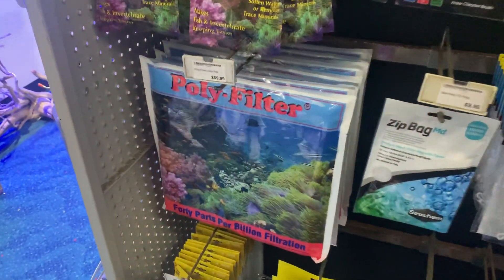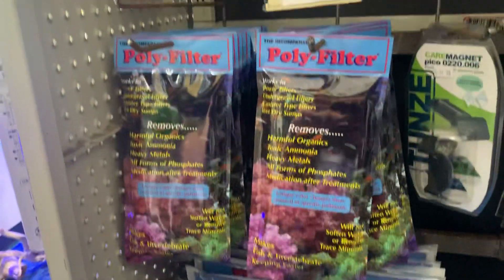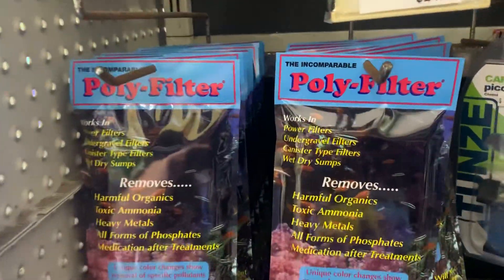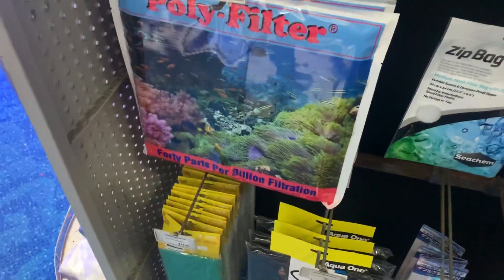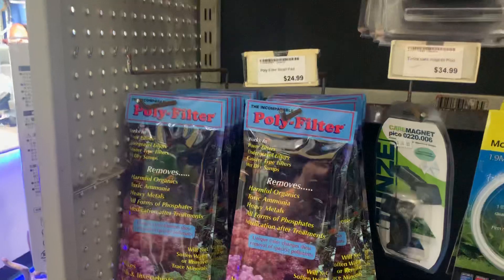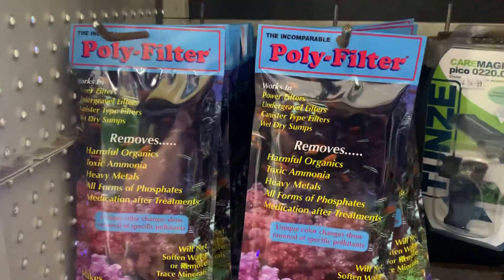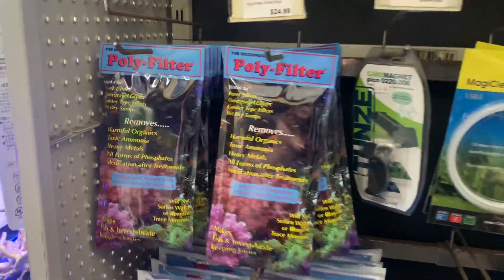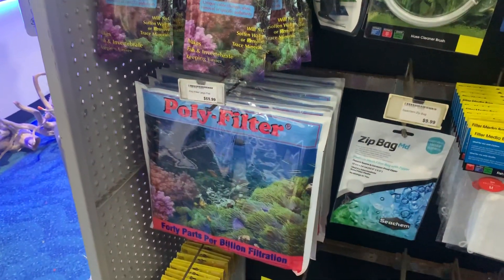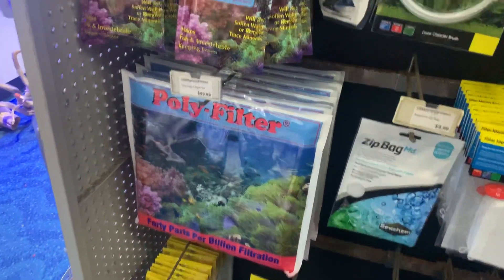Polyfilter will adsorb the hydrogen sulfide out of the water as well. So if you are going to use a sulfur reactor, my advice is to consider using both Polyfilter and Aquarium Detox. If you search Aquarium Detox on this channel, I have lots of videos on it because old tank syndrome is something I come across every now and then — it's not terribly common, but it is devastating when it occurs.